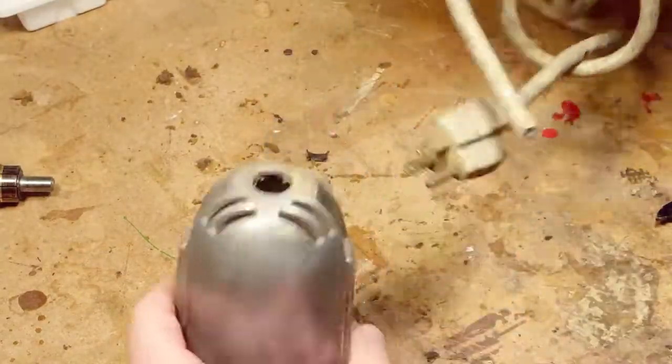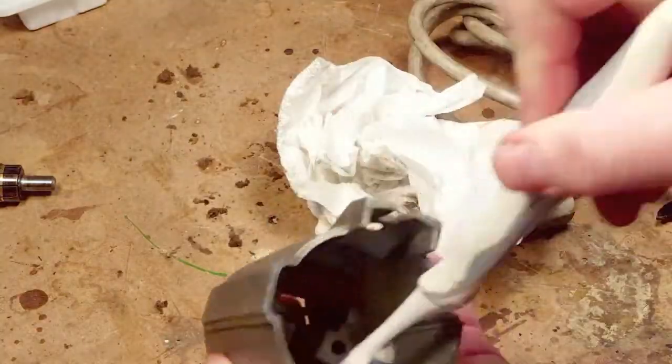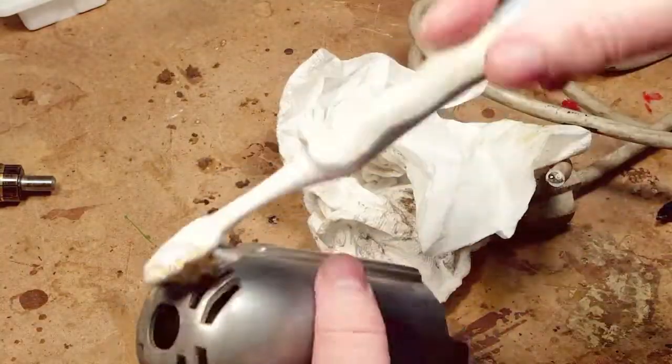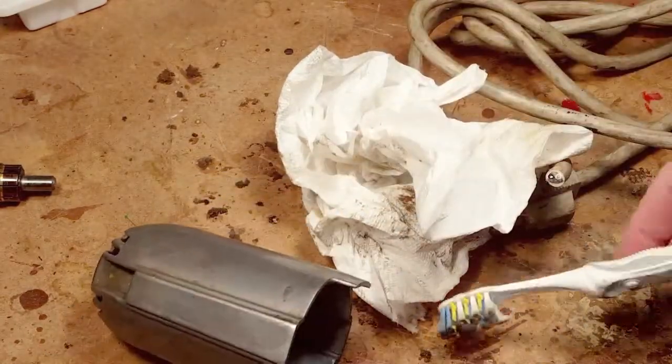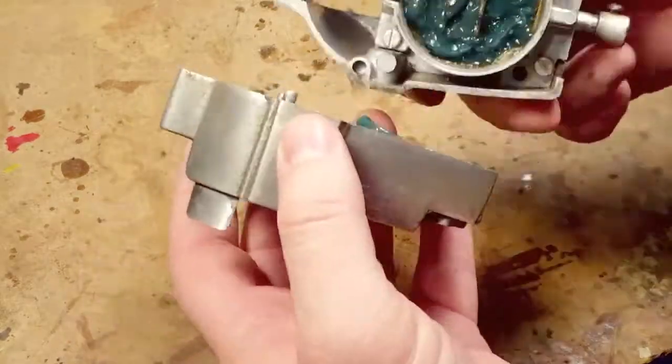I've cut the wire — I'm not going to try and rescue that. I have another cable I'm going to replace it with. It's a used cable but it's in really good shape, so it's still going to be a vintage thing.